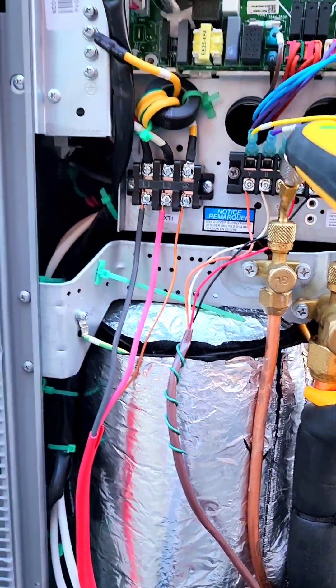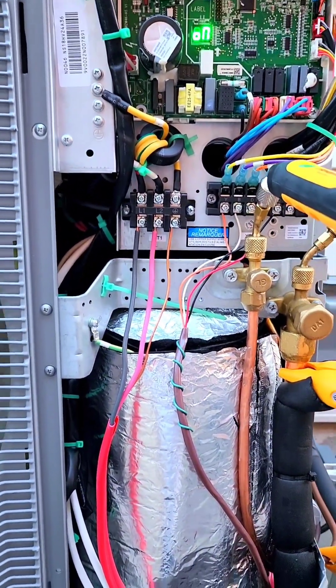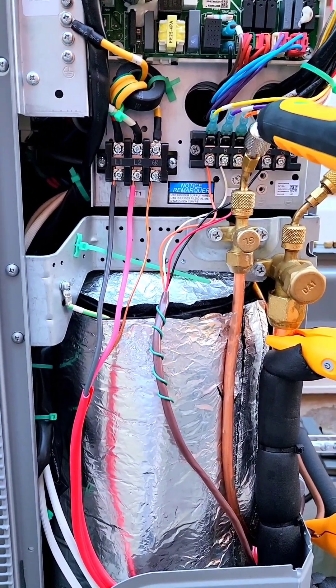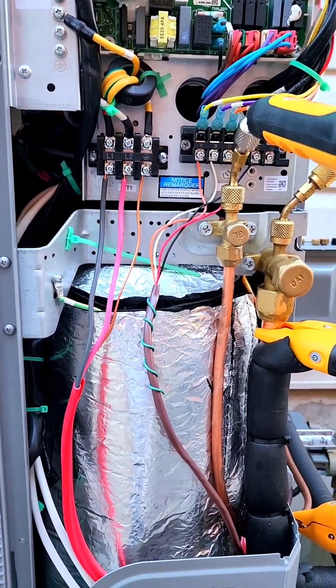The important thing about this Napoleon heat pump is that you have to know that the reversing valve on this heat pump activates on a call for heat.